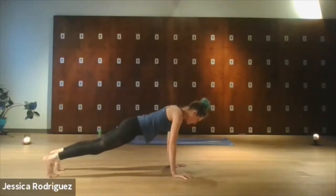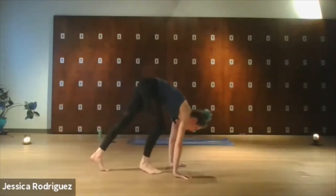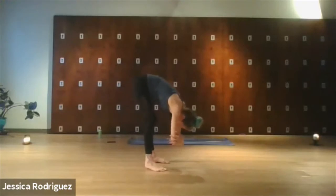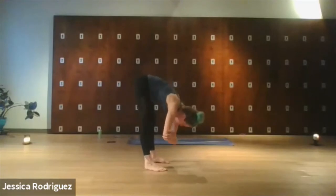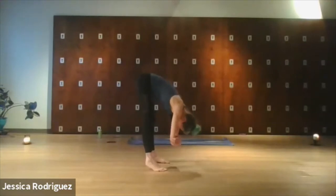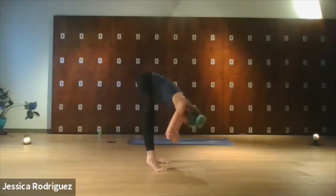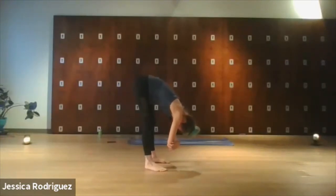After your last exhale, we'll go ahead and start to walk the feet up toward the hands, coming into that ragdoll shape. Start to sway left and right, and today I'm going to encourage you to bend the knees and maybe lift the heels as you sway. So we're waking up not only the low back but also the back of the legs. Take some big yes movements, and then come to stillness. Spread all ten toes out nice and wide and take three deep breaths in a true ragdoll shape, letting everything just sink down.